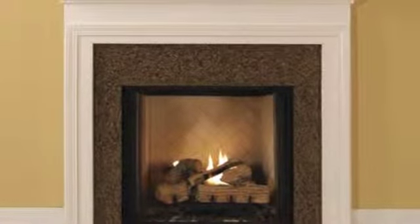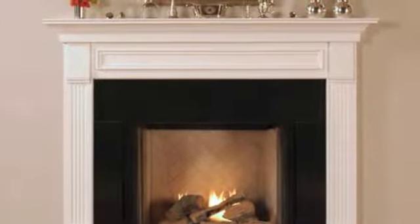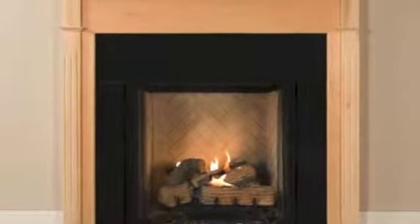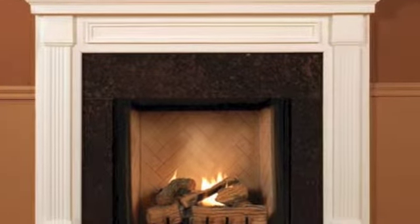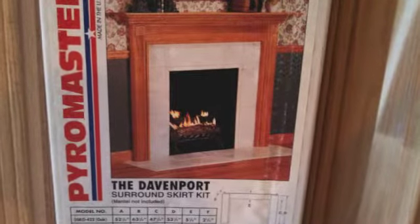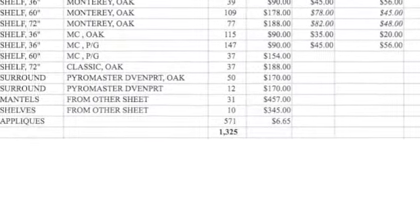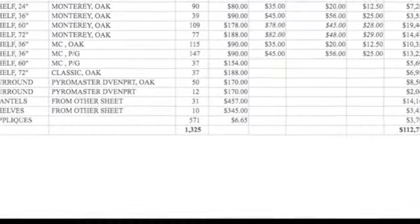Here are some different styles of surrounds. They're all packaged in boxes. This is the Pyro Master Davenport, and that's the packaging on it. That's a hundred and seventy dollars online retail; your cost on that one is fifty-six dollars.